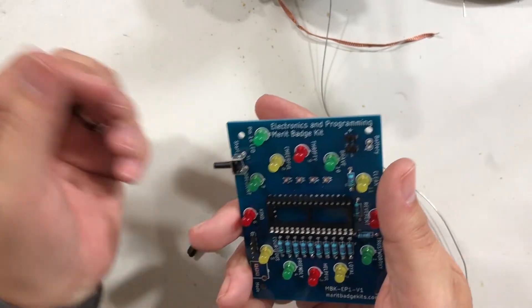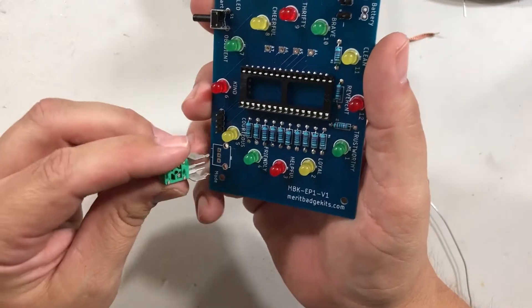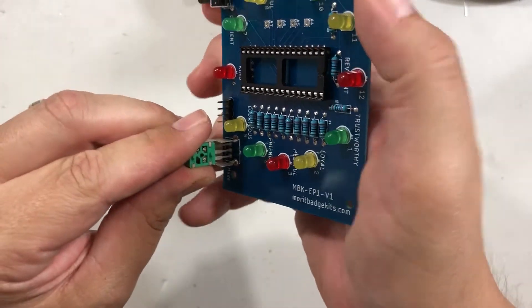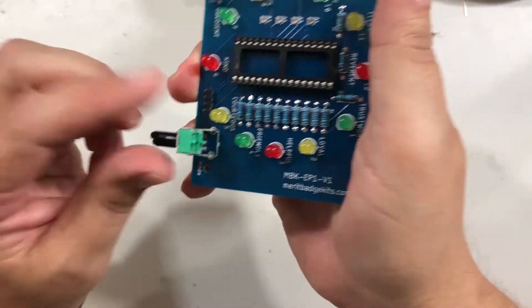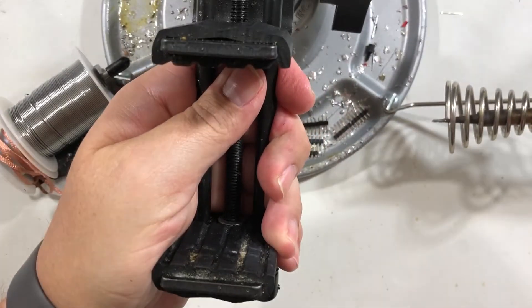It could fall out, so we need to make sure it stays in tight. The potentiometer works exactly the same way, but it takes a little more force — feels like you're going to break it trying to push it in. Make sure the three holes are lined up, then push the two big holes at the top until you hear or feel a snap. And it's snapped in — it's in there.